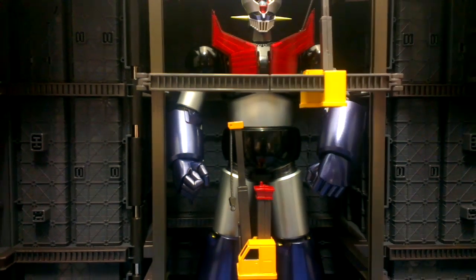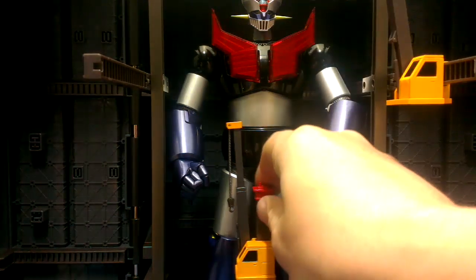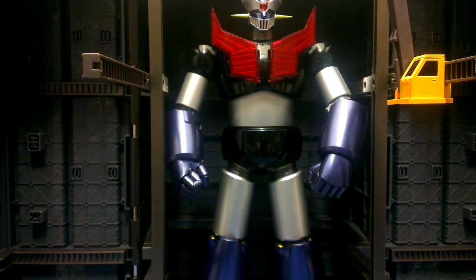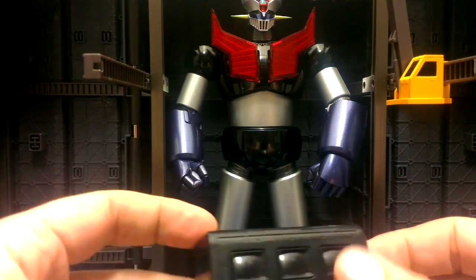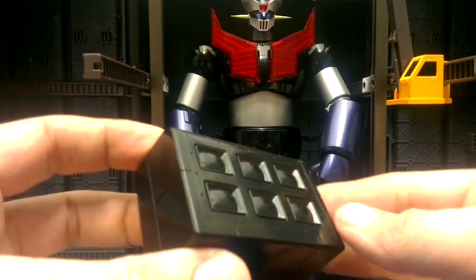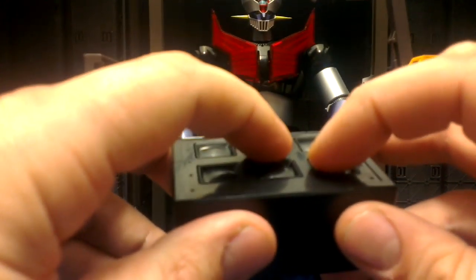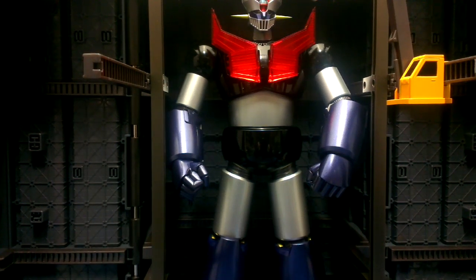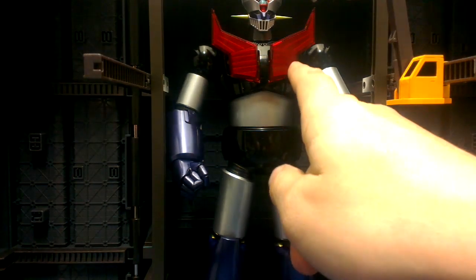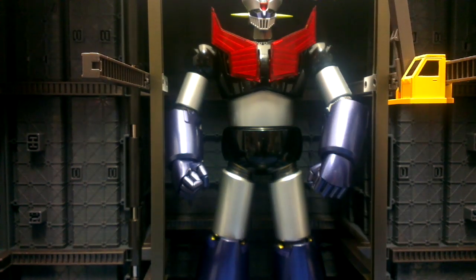Apart from those spotlights on the base, Mazinger Z has other light features. We get this infrared remote control that functions by pushing combinations as well as single buttons. I've figured that this combination is breastfire and this combination is the eyes. Let's check out how the chest can light up. Breastfire! It does focus the light more along the bottom, but if all the lights are off, the whole thing glows and it is pretty impressive.